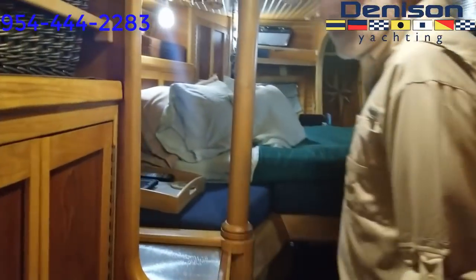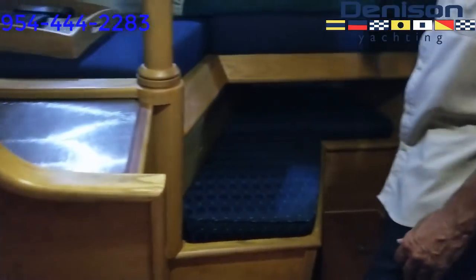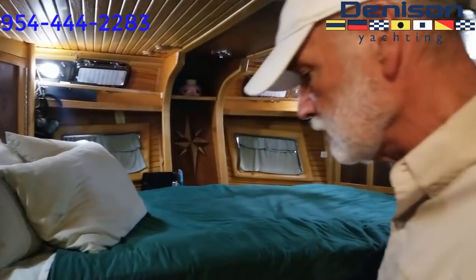The master cabin has a hanging locker and drawers — drawers on both sides — as well as cabinets. We keep the curtains on here in South Florida in the summertime because it gets like an oven outside.